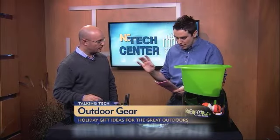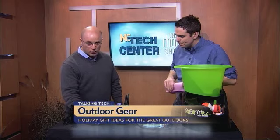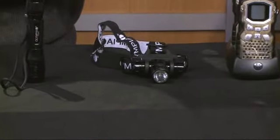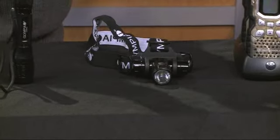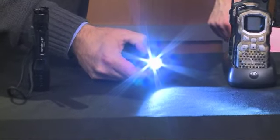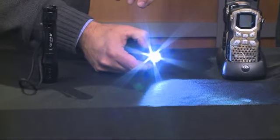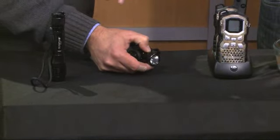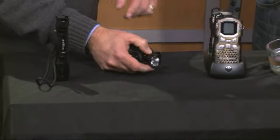Moving down the line here, this is the Olympia EX-550 waterproof headlamp. Also good if you have somebody in your family that's an outdoors kind of person — they're kayaking, they're out doing hikes. Made by the same company. It has a real high-intensity bulb on it that you can switch to different features depending on where you are, and it's probably one of the best headlamps you can actually buy for that person.